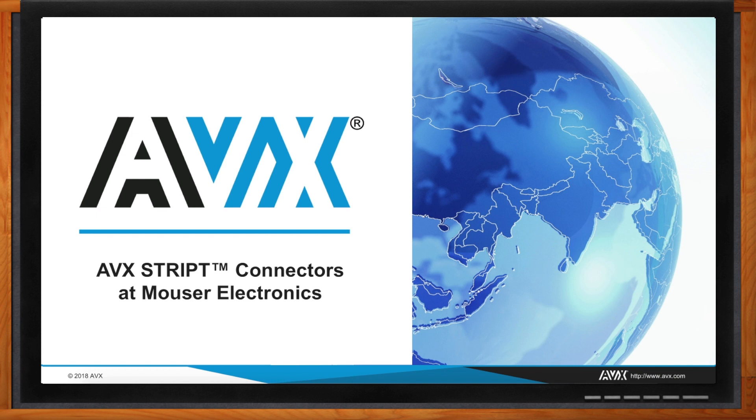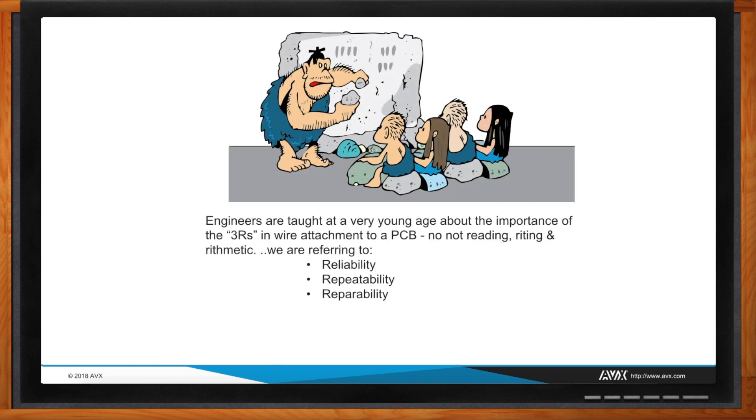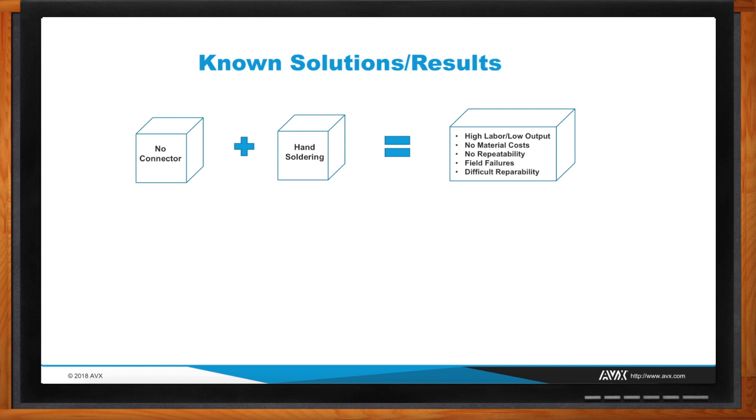Hi Tom, thank you so much for joining me. So Tom, let's start from the beginning — what are the bedrock basics of connectors? Well, since the beginning of time people have struggled with attaching wires to boards, but the basic fundamentals are: they have to be reliable, the process needs to be repeatable, and they often have to be repairable. The basic way — no connector — is to hand solder the wires to a board. That gives you the lowest cost solution, but you get process variations which can cause long-term failures in the field.